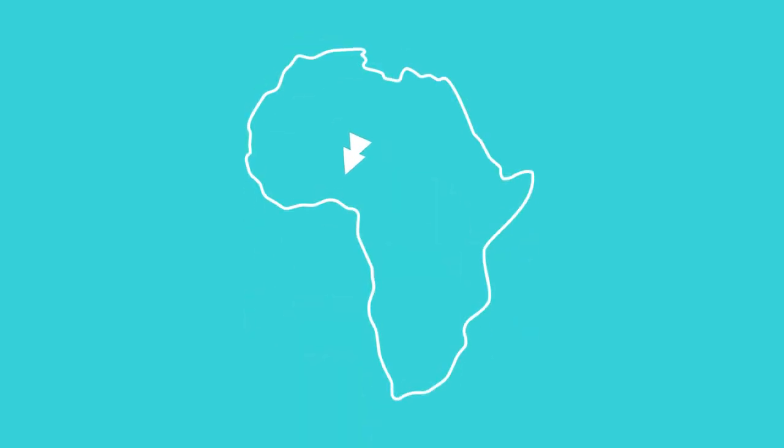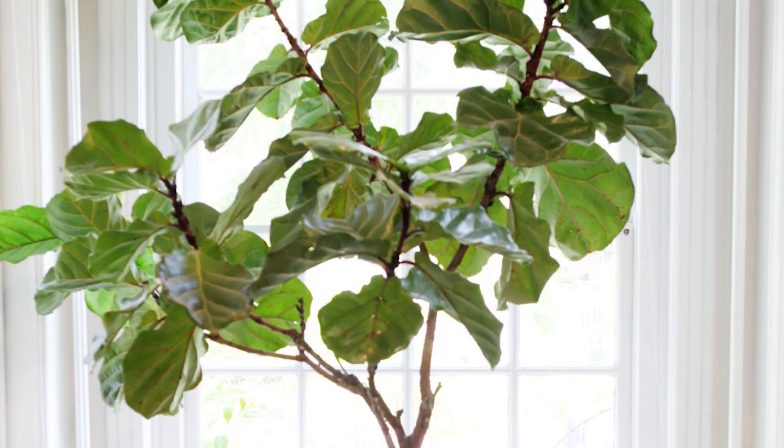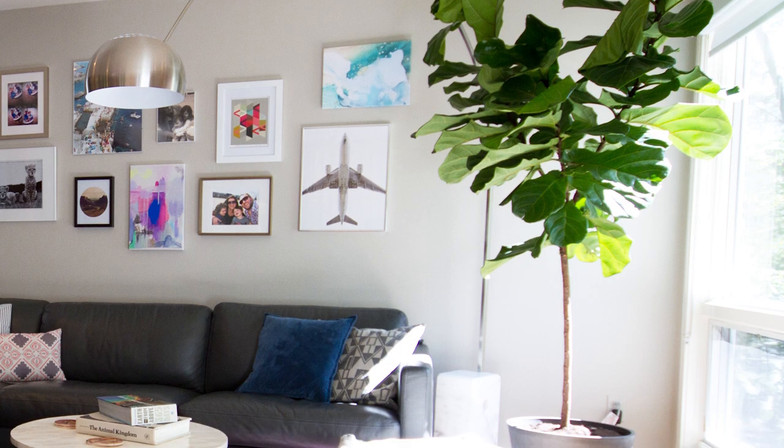Fiddle leaf figs, also known as ficus lyrata, is native to western Africa, which is a lowland tropical rainforest. It's a banyan plant, which means it starts its life at the top of another tree and then shoots its roots down towards the soil where it eventually strangles the host tree to death.